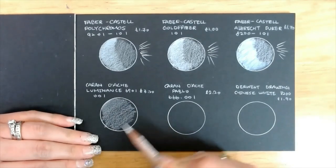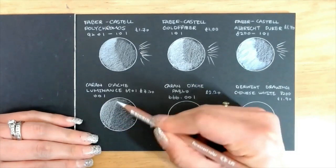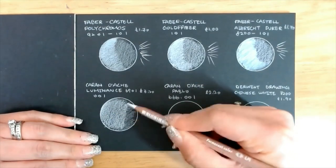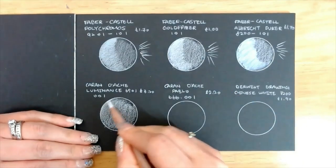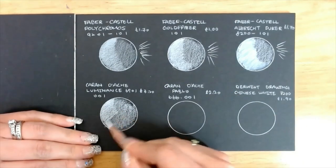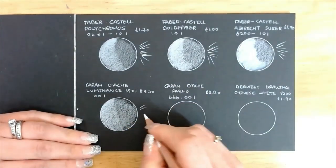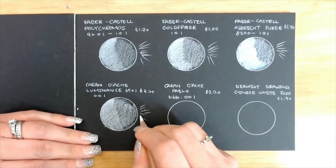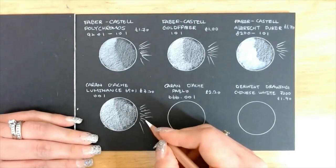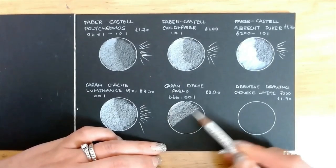Caran d'Ache Luminance is not too opaque when you apply light pressure but it layers nicely. When using hard pressure you can create a heavier layer, but the lead is soft so it is not easy to make those sharp fine lines. Its tip breaks quite easily if you press a little too hard. As it is one of the most expensive white pencils on the market, I wasn't too impressed by how it performed.